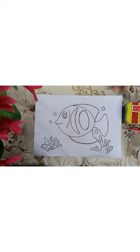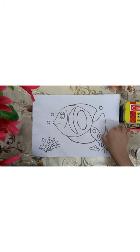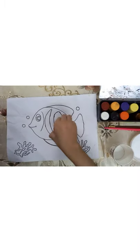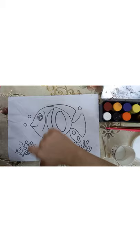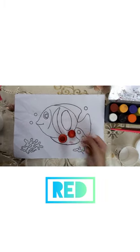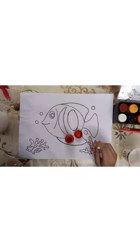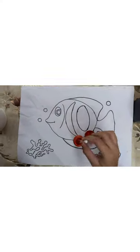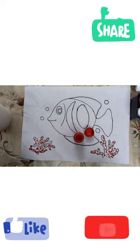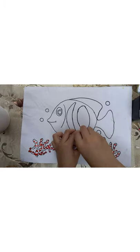Hey guys, today I'm gonna make dot painting with the help of a pun. So let's start. First, you can take any color of your choice — I'm gonna take red. Dip your bar in it and do tap. And it's done. You can close the red cap.